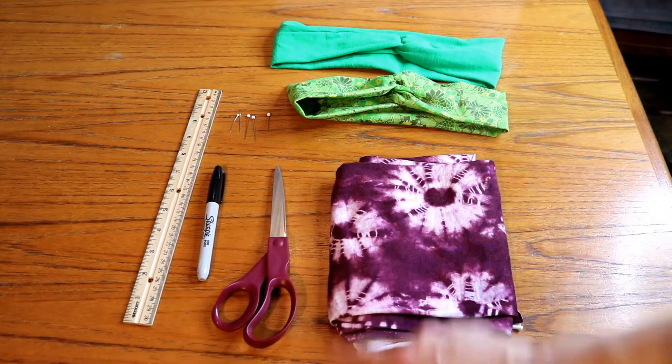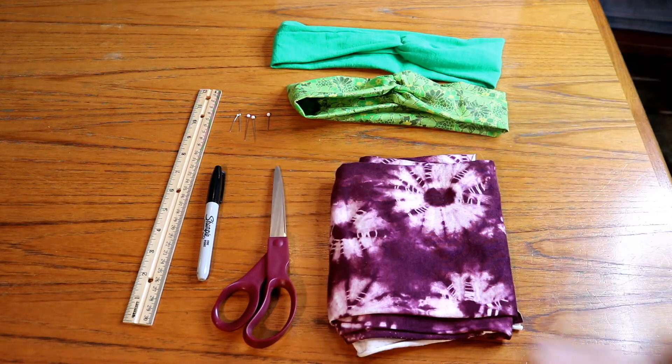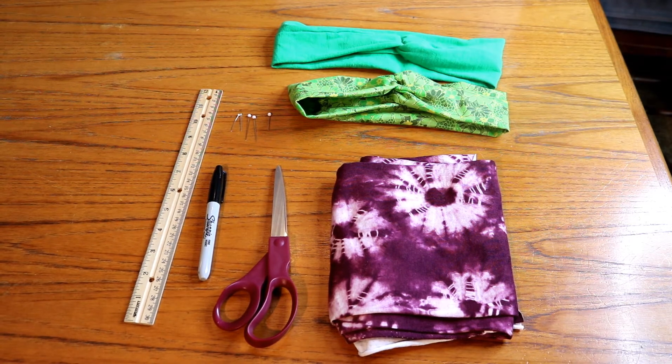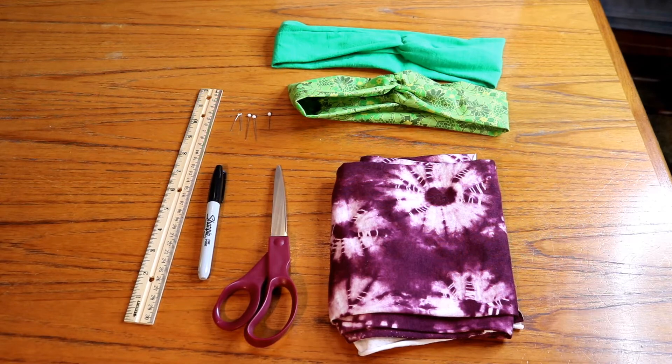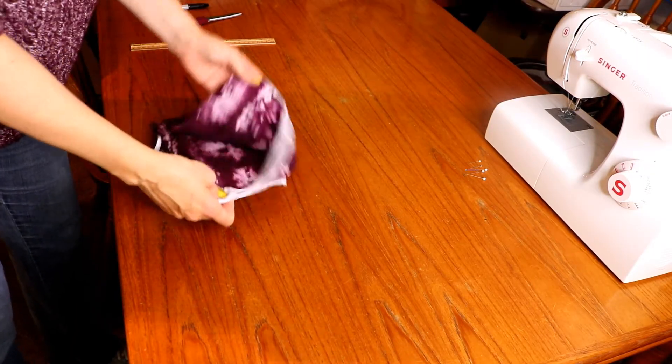I have a ruler for measuring and then scissors to cut it. We're going to use a marker for marking it, and then some pins to pin it up before it goes into the sewing machine to kind of hold it together so it stays straight. Here we go.